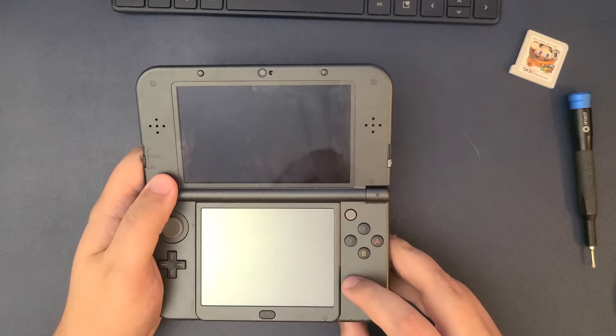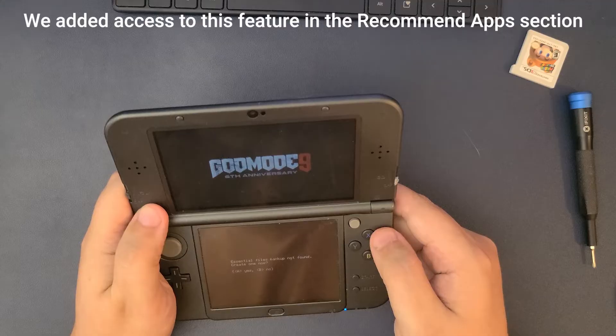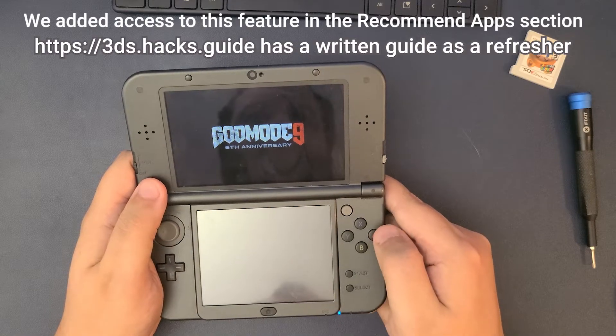In the previous video, we stepped through the process of modifying your 3DS with custom firmware. If you skipped over that video and don't see a God Mode 9 menu pop up after holding down start and powering on your console, either go back and check that video or work through the steps on the 3DS Hacks website. You will need God Mode installed in order to follow this guide.